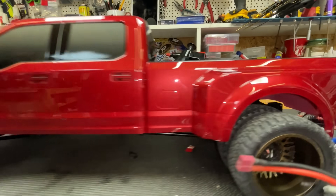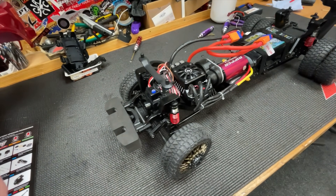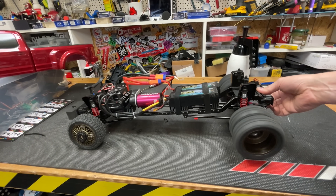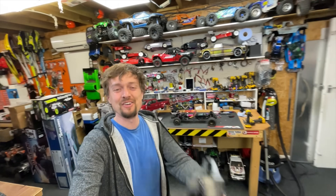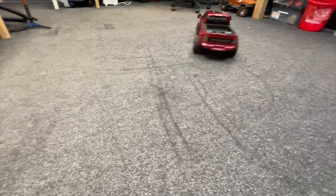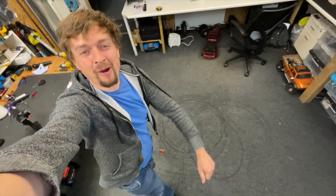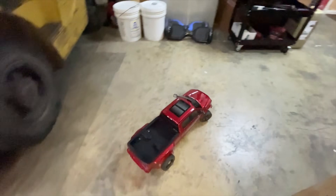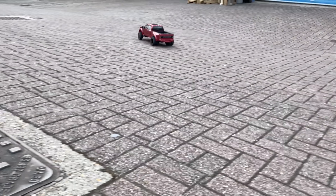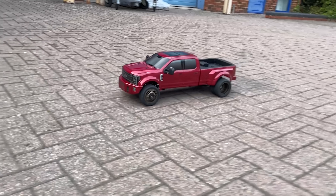Yes! It all fits in there perfectly. Here we go — moment of truth. 8S baby! Whoa! Guys, that's going to rip. Here we go! Whoa! Oh my god, what's it doing to the poor carpet? That is completely uncontrollable. Here we go — burnout time.